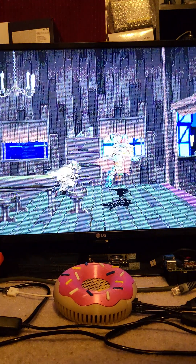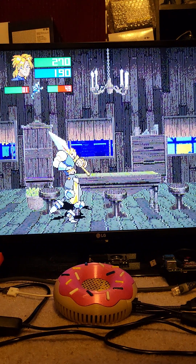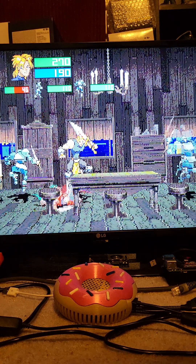Alright, let's get some hack and slash going. I'm trying to figure out my buttons here — oh my god, here we go.